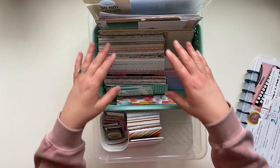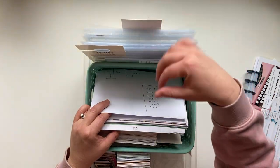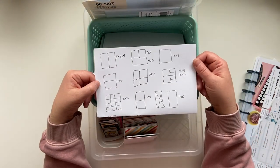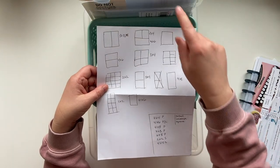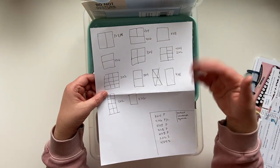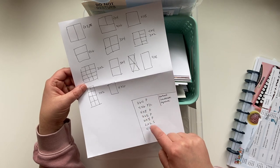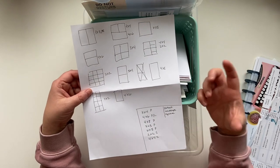Here's what I have in here: paper and all my page protectors — that's the word I was looking for. All the different sizes I have to work from, so I don't have to flip through and go, okay, what do I have? I also went ahead and mapped out on this sheet of paper all the different page protector sizes, whether portrait or landscape, so at a quick glance I could say what size paper and what size picture I need.